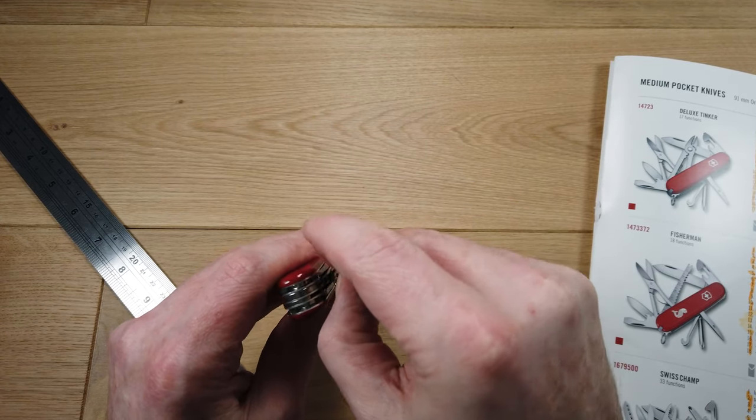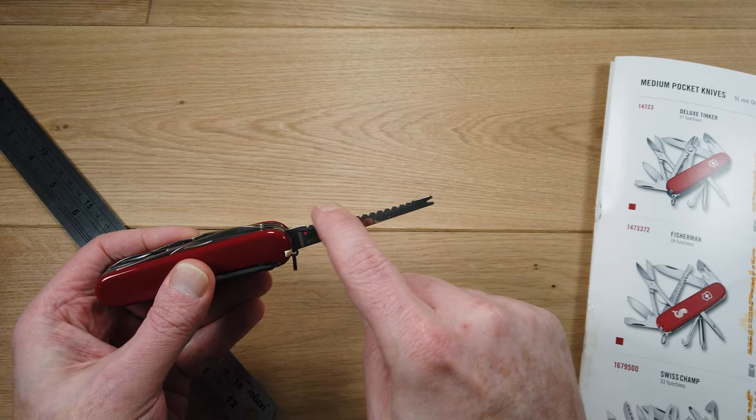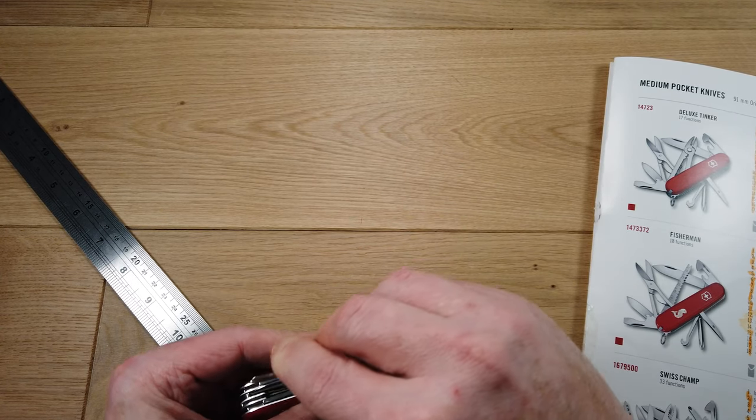The next tool is a fishing-specific tool — a ruler, a fish descaler, and a hook disgorger. Really handy for fishing.